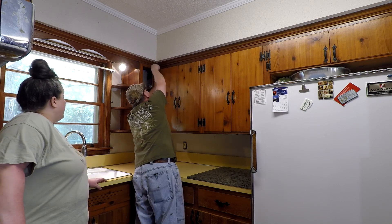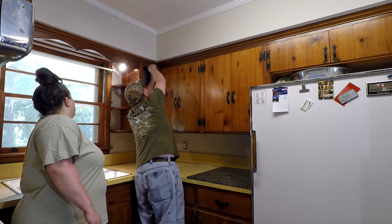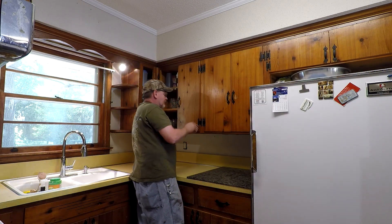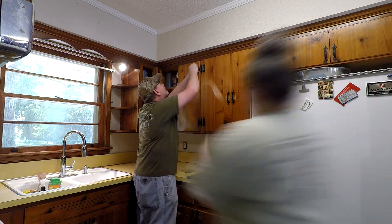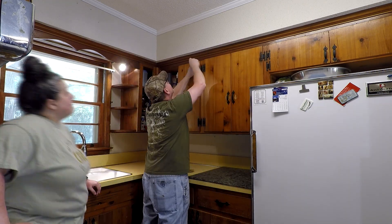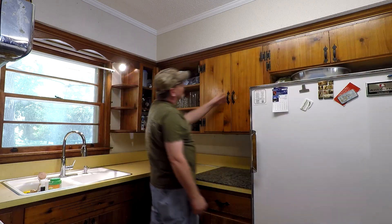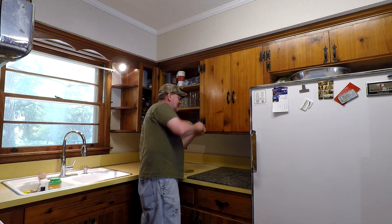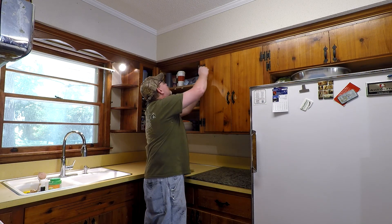We got everything off and started taking the doors off. The next thing we're going to do is clean, but I've found there are some things in this kitchen I cannot get off even though almost eight years of scrubbing has not budged them. Towards the end I'm going to show you a couple of things and ask for your help if you can.